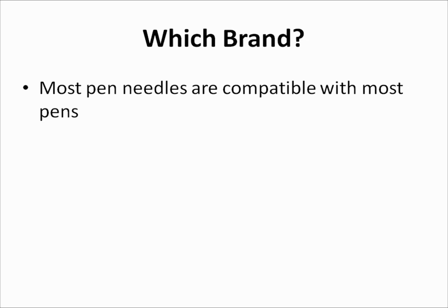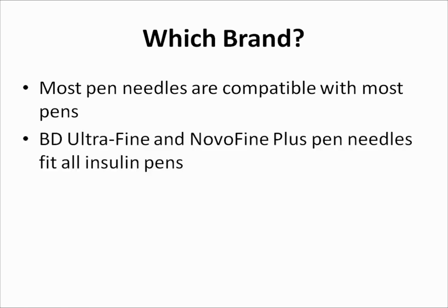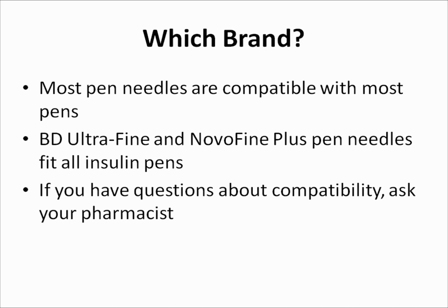When it comes to choosing a particular product, keep in mind that most pen needles are compatible with most insulin pens. For example, BD UltraFine and NovoFine Plus pen needles fit all insulin pens. On the other hand, the Novo Twist pen needles will only fit some Novo devices. If you have questions about compatibility, ask your pharmacist.